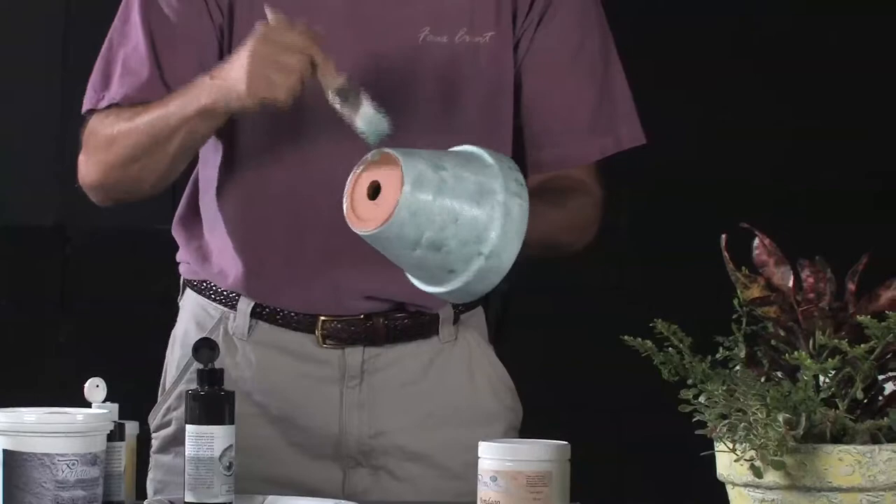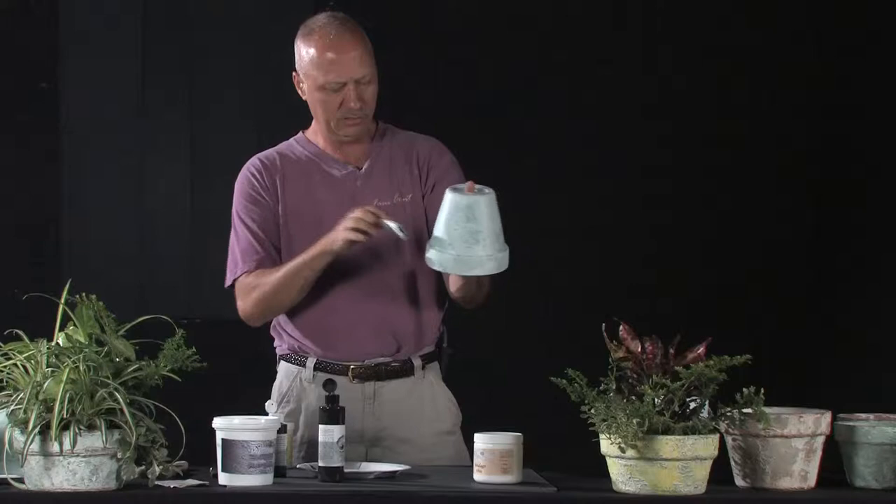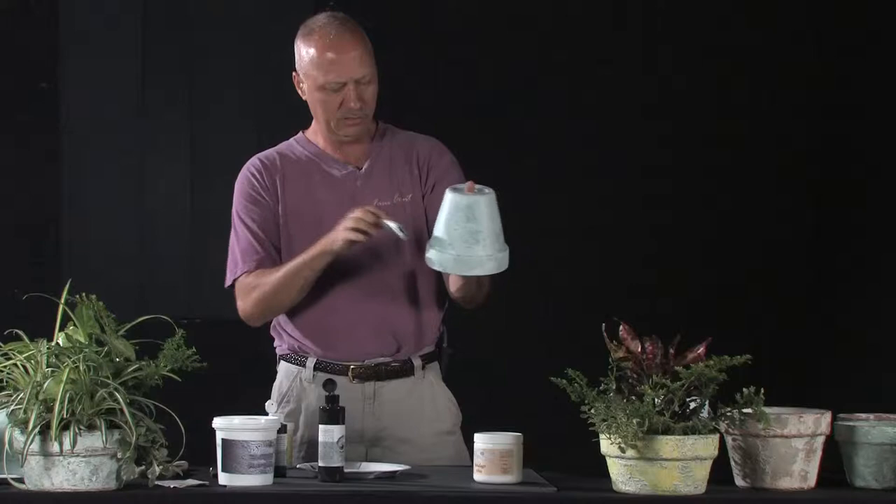Now we're going to put that aside. I'm going to also paint the inside of the pot. Let's put that aside. And that's what I have here — I've done that to this very same pot.